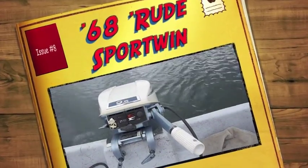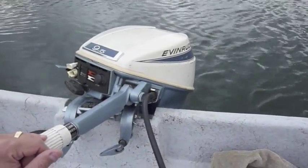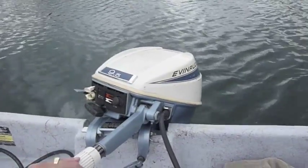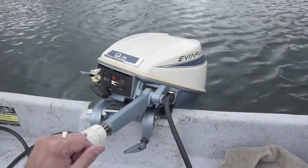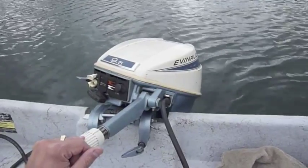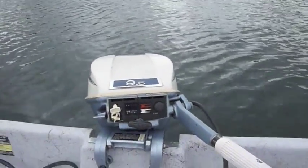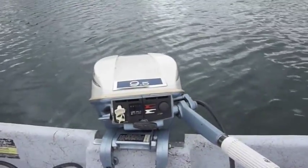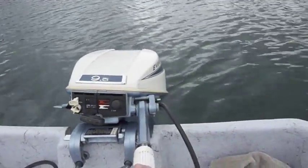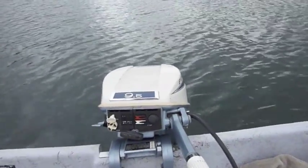Here we go — 1968 Sport Twin 9.5, made by Evinrude OMC. This motor is a second-owner motor; I purchased it from a gentleman — actually from his daughter, as he had passed away. I'm not sure how long ago the motor was last run. I started it up already — started on a couple pulls, two pulls to be exact. I shined up the points and replaced the gear lube. That's really all I've done to this motor. It's in really good shape — ugly as heck, but good shape.